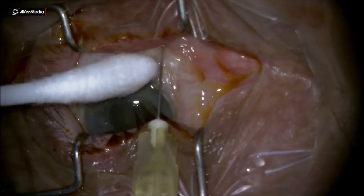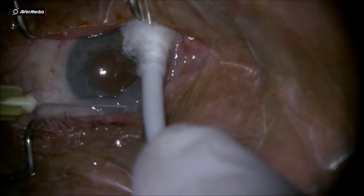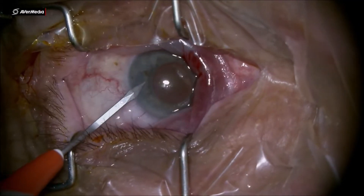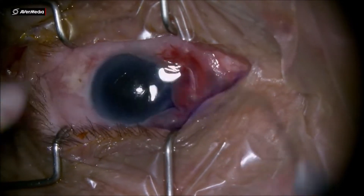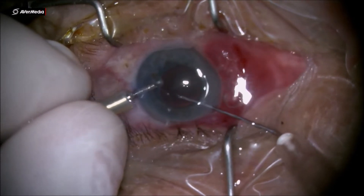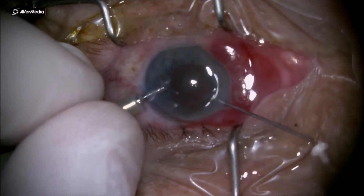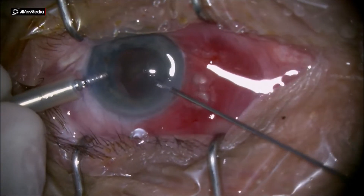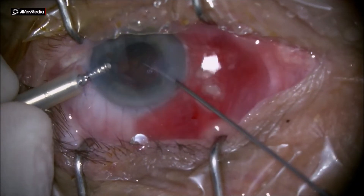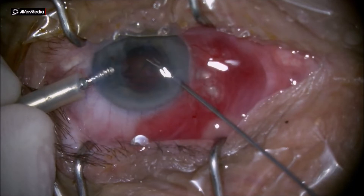Dear colleagues, this is a case of closed angle glaucoma cataract with nucleosclerosis of 2+. Notice the fact that the pupil is not very well dilated and I'm going to use in this case the Mishev chopper to finish the case in a safe manner.